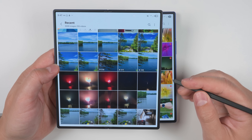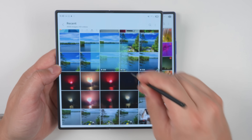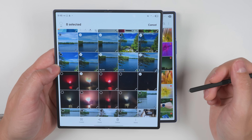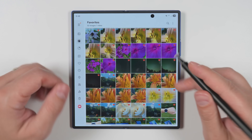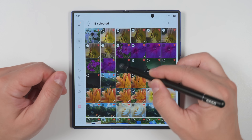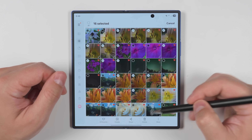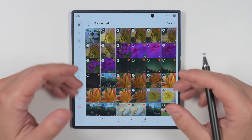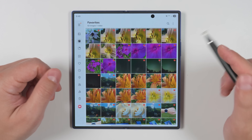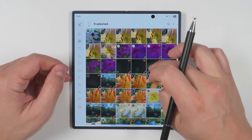Another really useful S Pen feature on the Fold 6 was the ability to hold the S Pen button down and drag across photos and videos to select them — a much faster way to make those selections. We can do something very similar on the Fold 7 by just long pressing on a photo or video until it's selected, then dragging in any direction to select more photos and videos. While it's technically a bit faster with the official S Pen, it's still doable on the Fold 7 — and you don't even need the stylus, you can just use your finger.